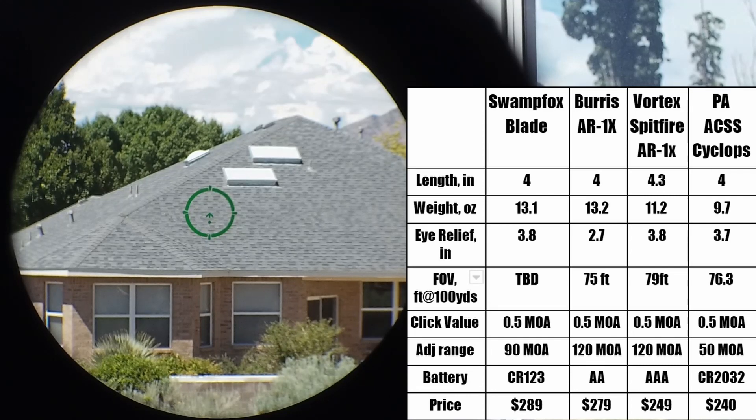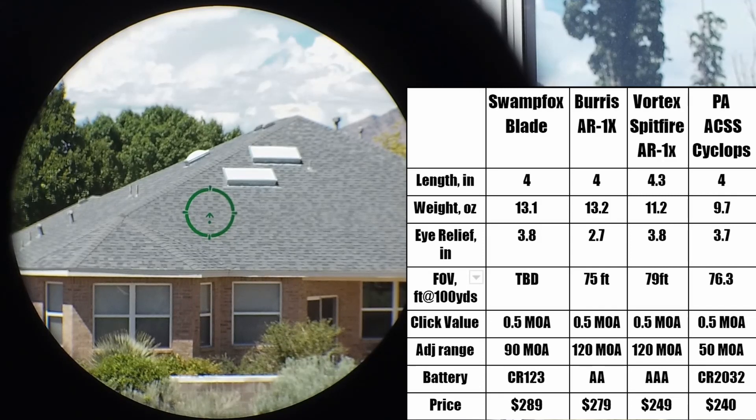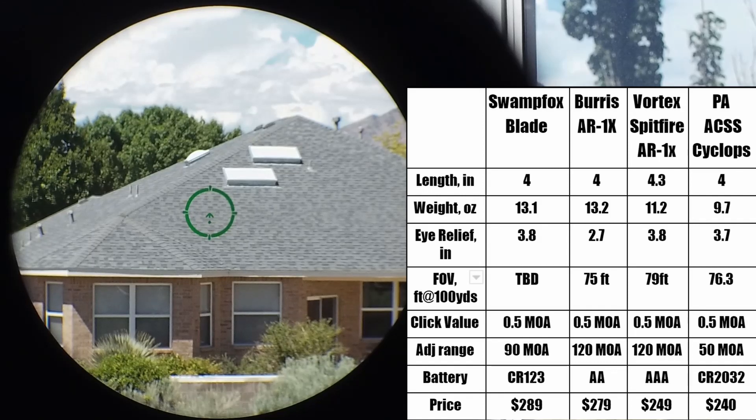There are obvious disadvantages I'll talk about later. But for close range shooting where you don't want to be dependent on batteries and maybe you are getting older and need an adjustable eyepiece, these are good options. All four scopes I list here, including the Blade, are less than $300 and promise to be quite durable. For $300, nice durability — that's an interesting value proposition.